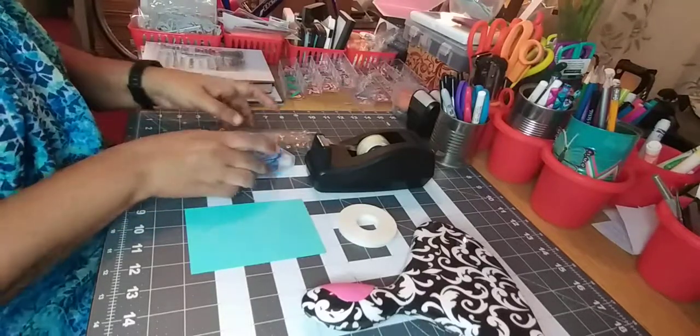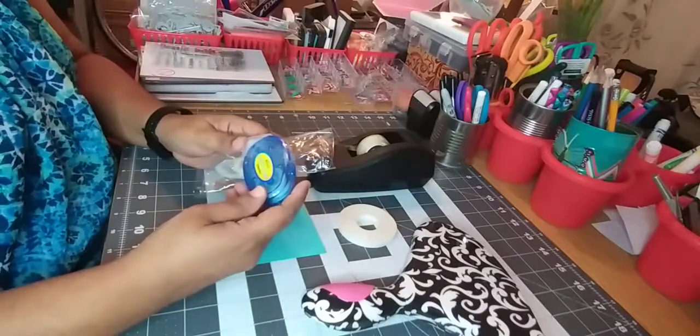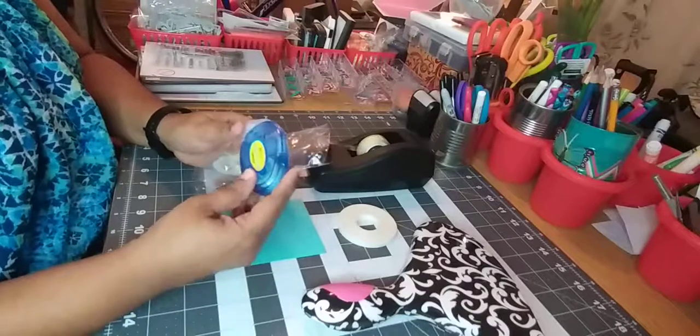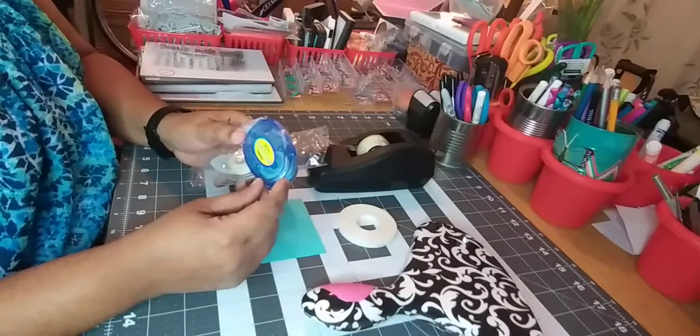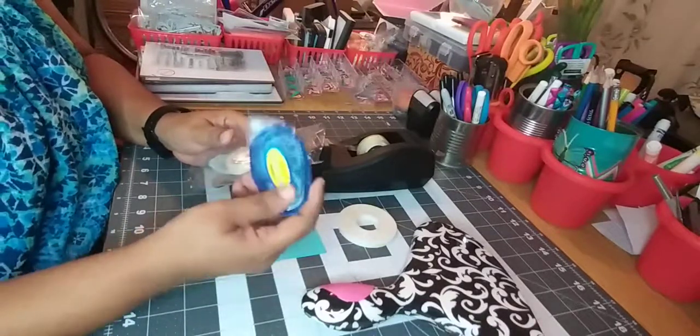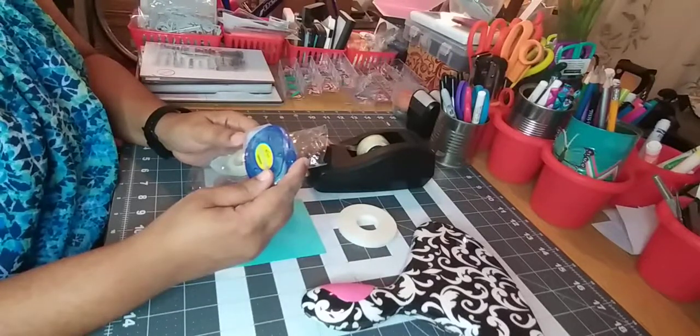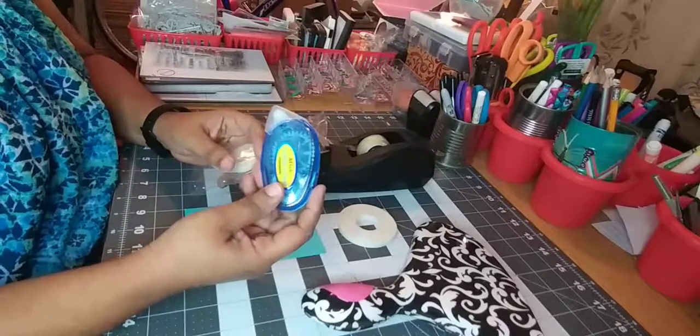First to begin with, let's go with this one here. This is the Crafters Permanent Tape. It's a runner tape. I think when you purchase it initially, it comes in a packet of three, I believe. I got it at Walmart for like about, say, five something, say six dollars.